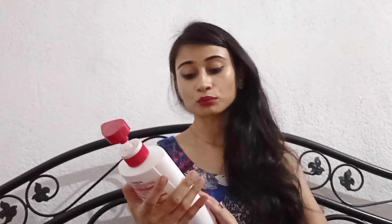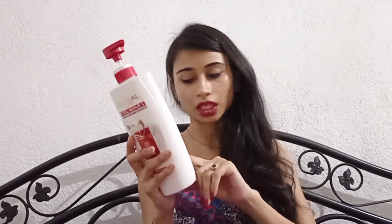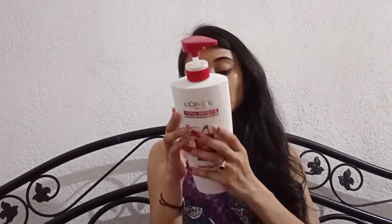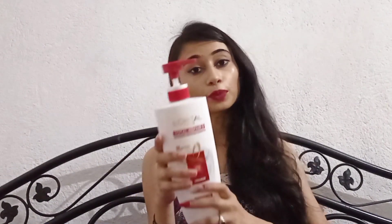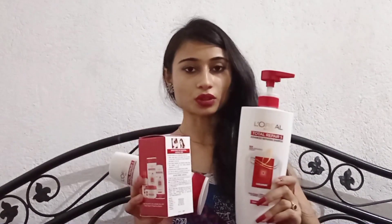Let's look at the shampoo price. This is the normal price. This shampoo is available in 540 ml and 740 ml sizes. If you have the 540 ml, you can get a reasonable price option.